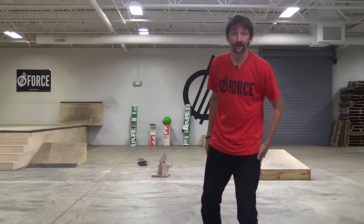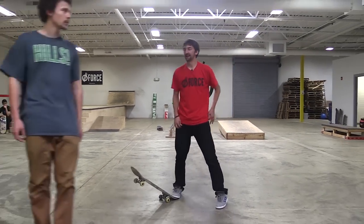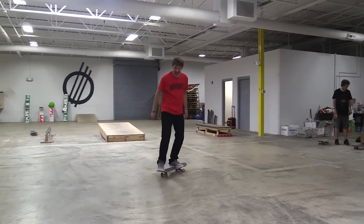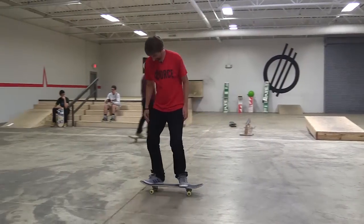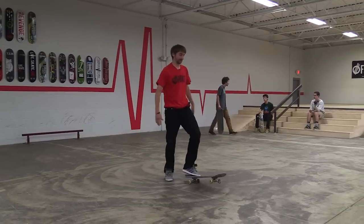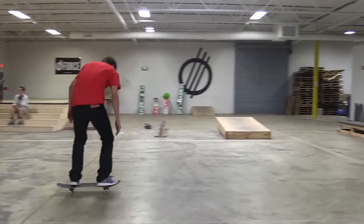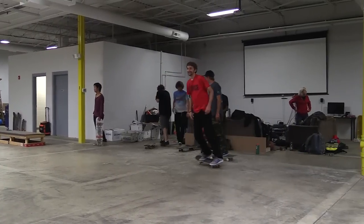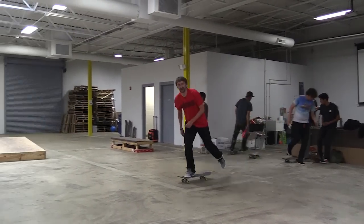I'm gonna start this out with a nollie heel flip because as I said I just have the worst nollie heel flips, but on the good side I got new shoes so you never know. Nollie heel late flip. Woo! I just felt good. That might be the best one I've ever done ever.